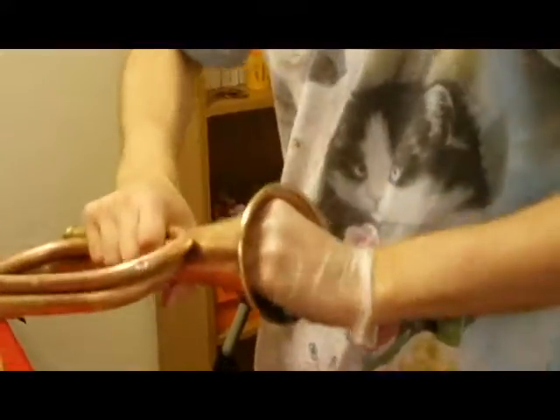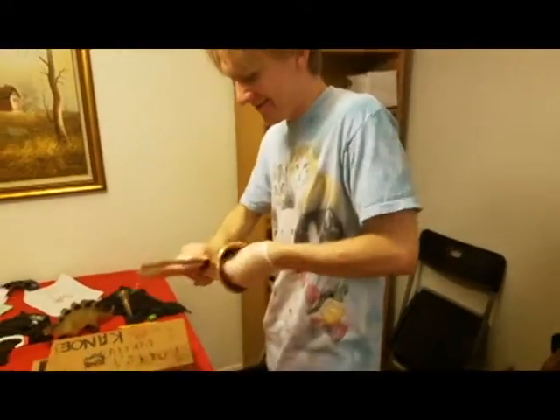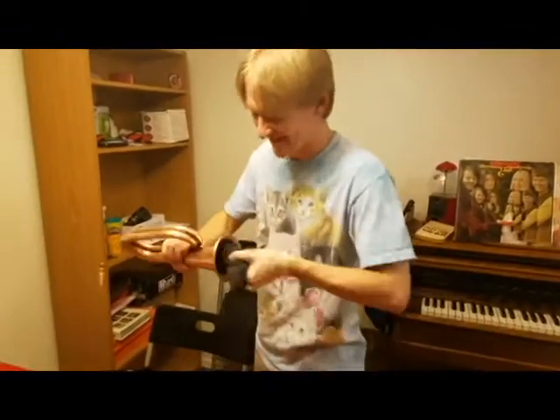One time I was elbow deep in one of these and I got a little stuck. That's a funny story, huh? Funny story — you like it? You think they'll like it at home? Yeah, they probably will.